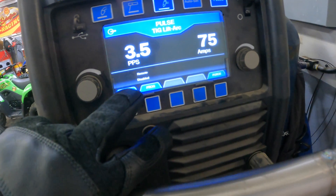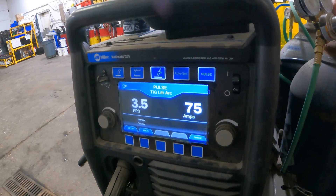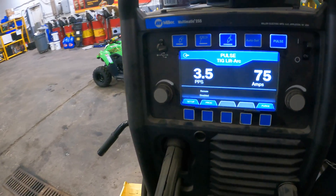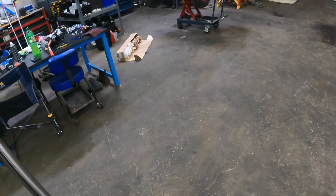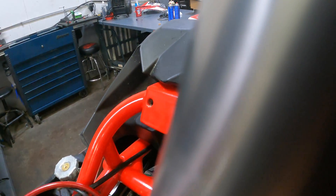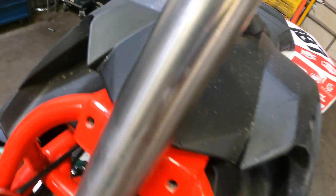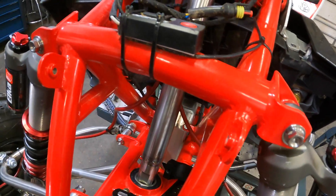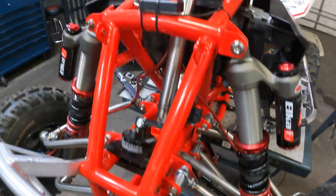What I did is I turned on my pulse. I probably had that a little bucked up, and I was running about 75 amps. That's what I was running — just on a regular lift arc Miller Matic 255. This slides down in there and you can see it's going to be a lot lower. So that's our agenda for today — to fix that.